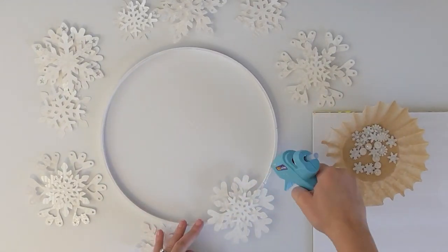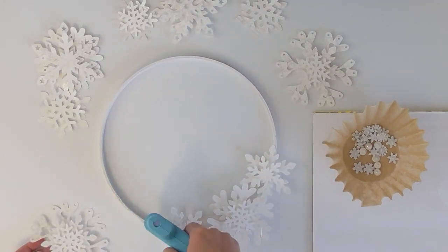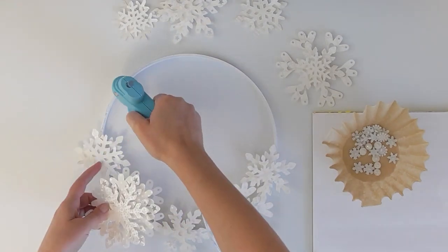Next, you're going to use your glue gun to attach the snowflake stacks to the top of the hoop. And you'll just work your way around, varying it up a little bit — maybe big, small, back and forth.